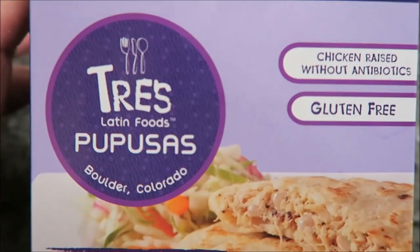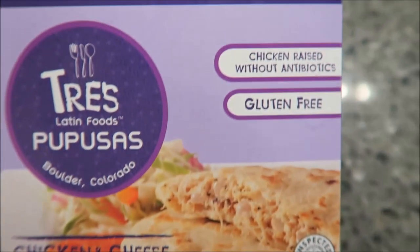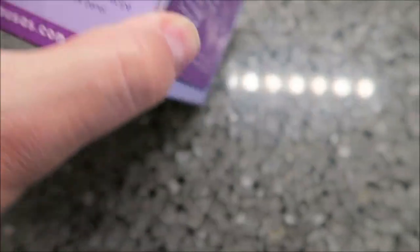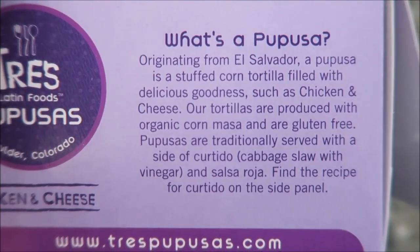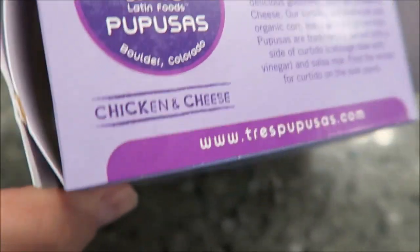Today I'm going to try one of these Tres Papusas. It's a Latin food — a chicken and cheese tortilla basically. Chickens raised without antibiotics. Delicious stuffed corn tortillas. Stuffed corn tortilla with delicious goodness such as chicken and cheese. And that's what this one is: chicken and cheese.